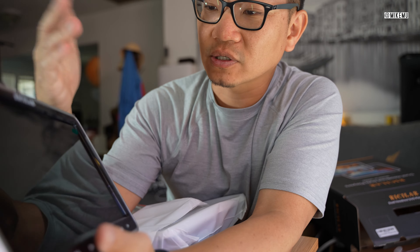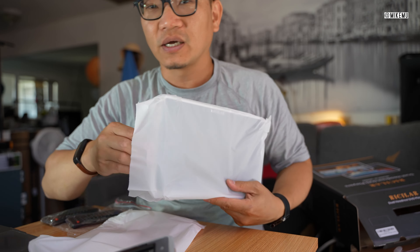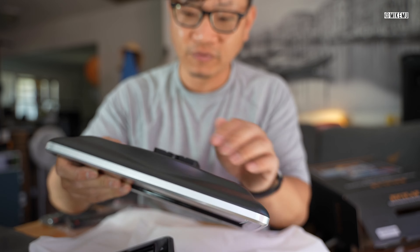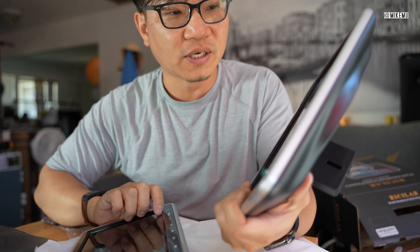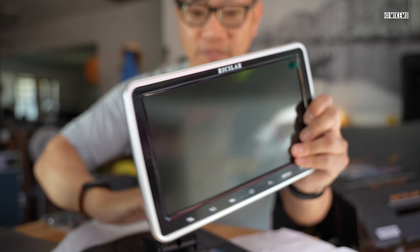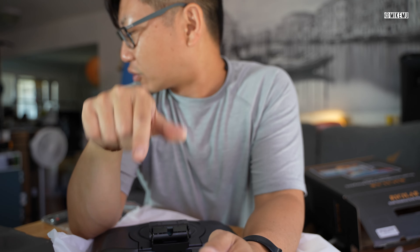The screen looks like a high-quality item — it definitely doesn't feel like a cheap product, which is great. I'm going to look up how much this costs because they did send this to me for the unboxing and first impressions review. There are two of them — they're identical — so if you only wanted to use one that's fine too. I'm going to go ahead and plug in the power using an external battery pack and see how everything looks.